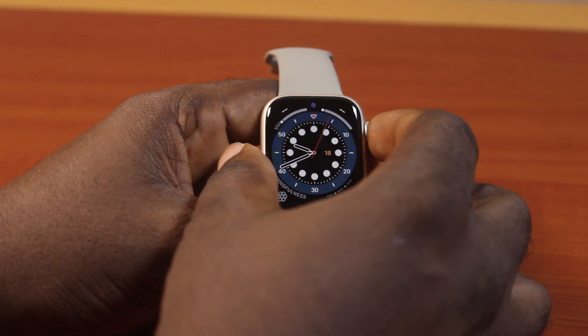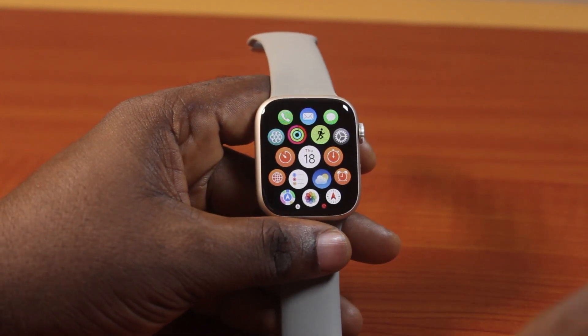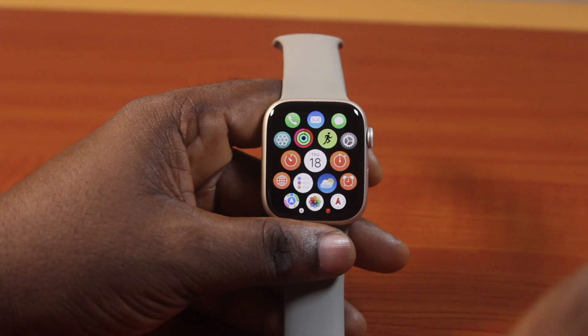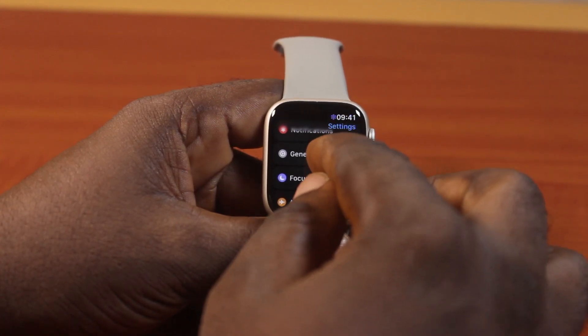Now the first thing to do is press the Crown button to exit the clock face and go to the app menu. On the app menu, tap the Settings icon once. Then once you click on that, scroll down and select General.